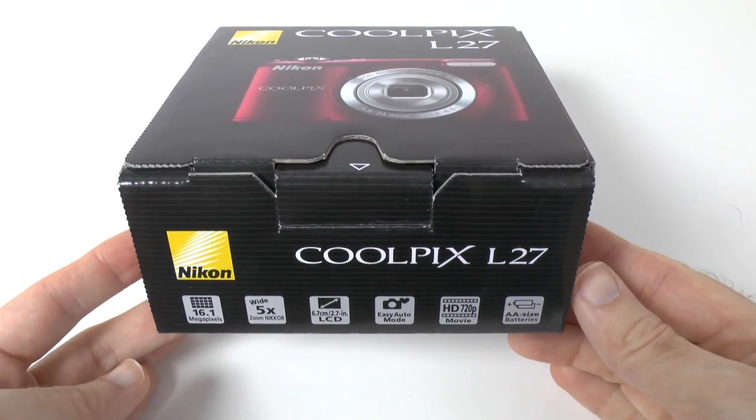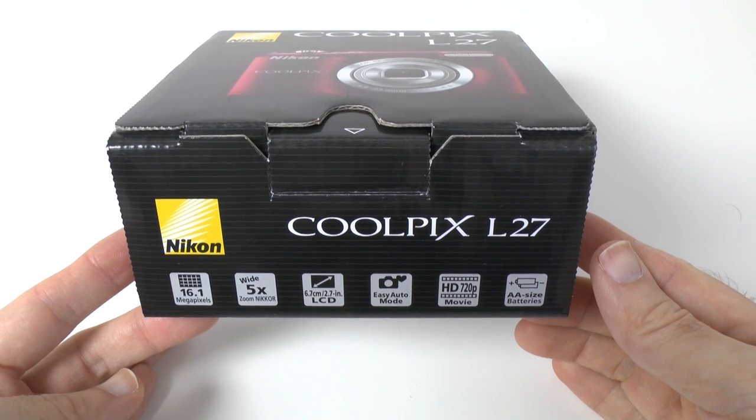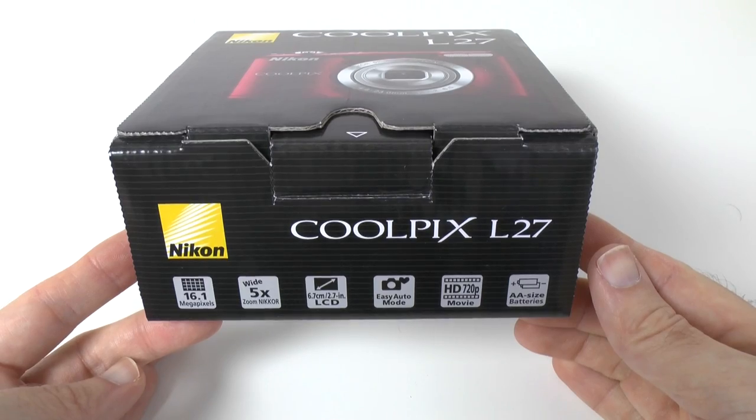The L27 is a 16.1 megapixel camera with 5x optical zoom and a wide-angle lens, also a 2.7 inch screen and capable of capturing HD movies up to 720p.